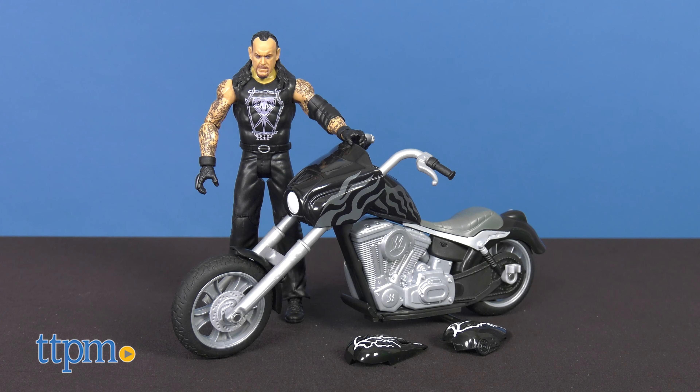The Undertaker is pumping up as the competition heats up, and kids can roll down to the ring with this tough tattooed terror and his motorcycle that can be smashed, bashed and crashed again and again. This set includes the 6-inch Undertaker action figure, and the cycle itself measures 10.5 inches.